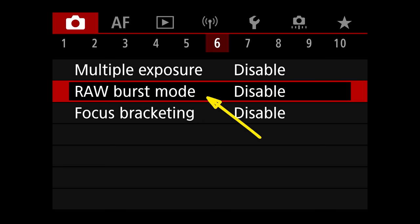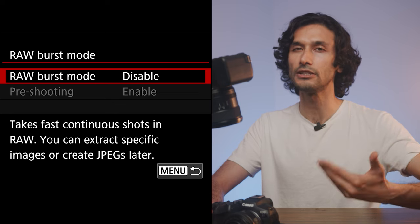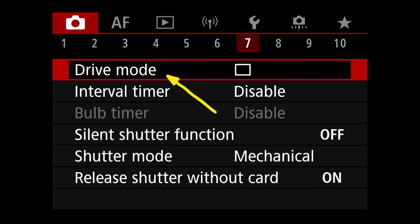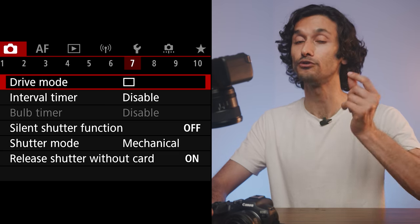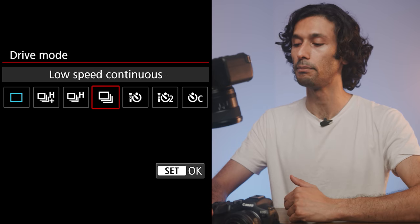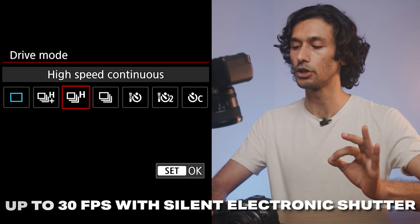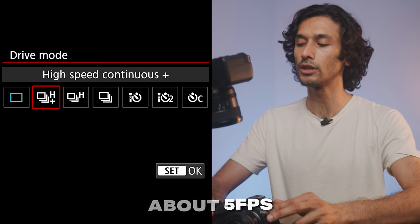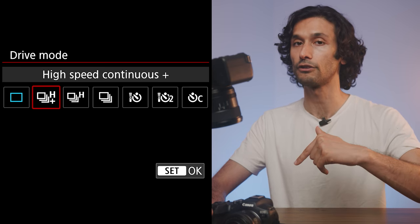On page six there's Raw Burst Mode — useful if you want to shoot JPEGs quickly in a burst. Now on page seven is Drive Mode, which defines how fast your camera shoots. In single shooting you get one photo per press. High Speed Continuous Plus is the fastest option — the standard High Speed Continuous is about 10 frames per second, Low Continuous is about 5 fps. For the most photos per second, High Speed Continuous Plus is the way to go. You can also scroll over to Self Timer, which gives options for 10-second remote, 2-second, or a continuous self-timer where you set how many shots it takes.